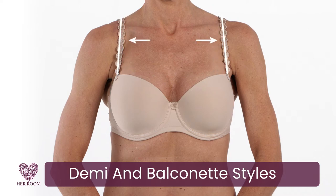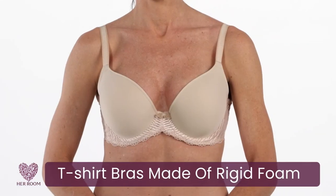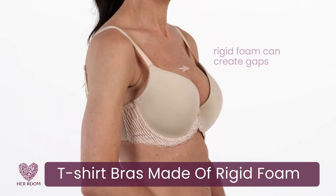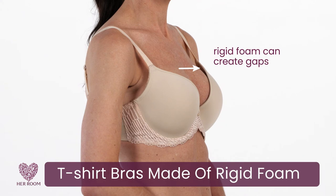These bra styles usually come with wide-set straps which don't provide center breast lift. Also avoid t-shirt bras made of rigid foam, as soft breast tissue tends to move around inside the cups and can fall out.